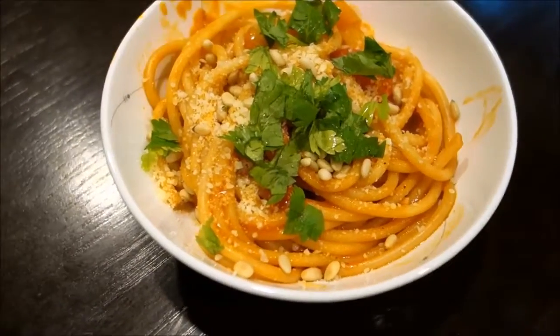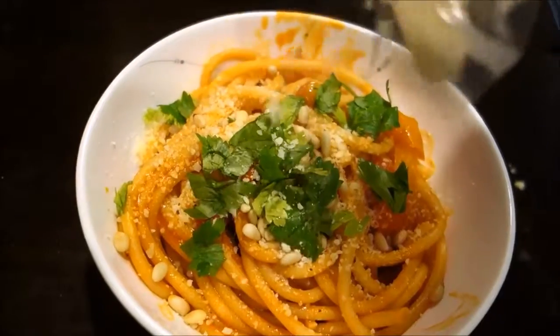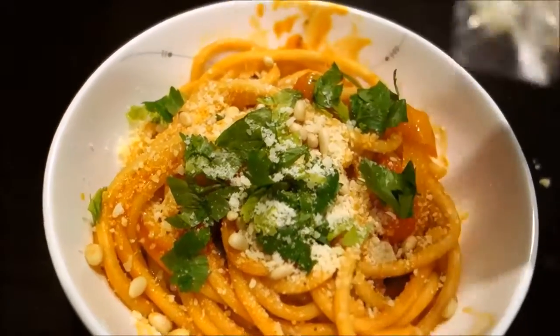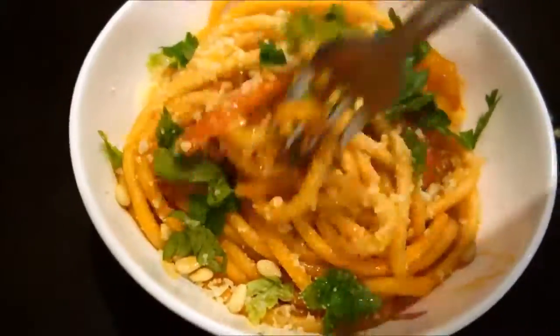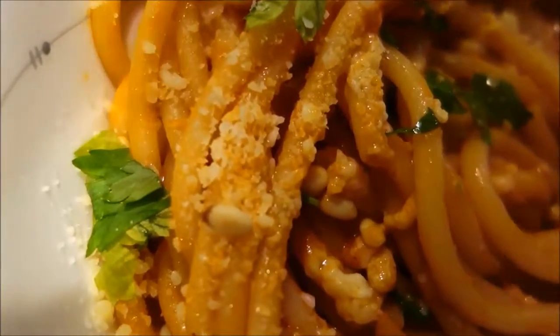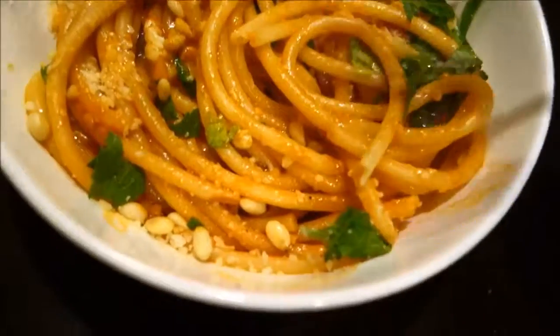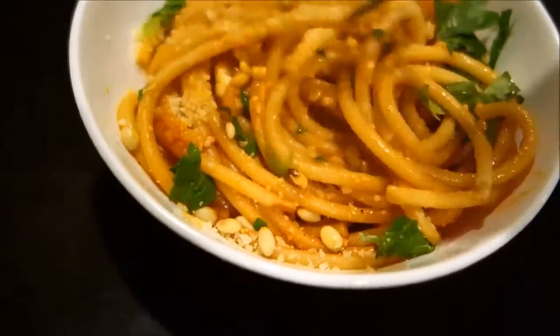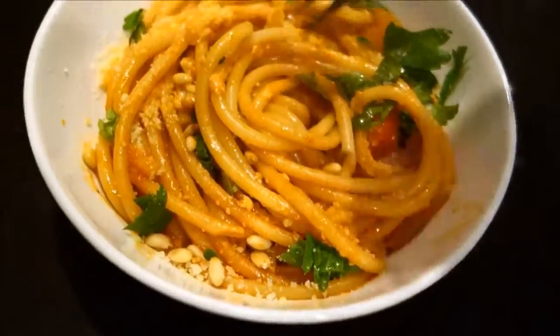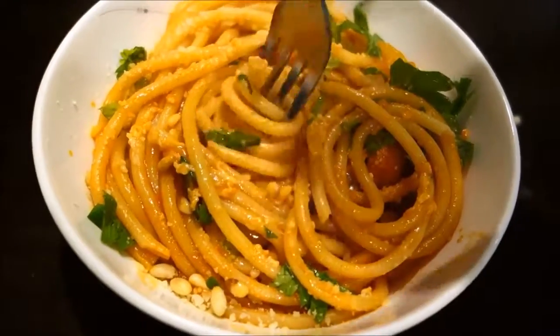And there you go — that's what the final product looks like. The presentation is wonderful, the smell is awesome. Let me give you the final taste test. I like a little bit more cheese on mine. Let's go in for that taste test. What an awesome meal — I can't wait for the third one. This is too good, this is really too good.